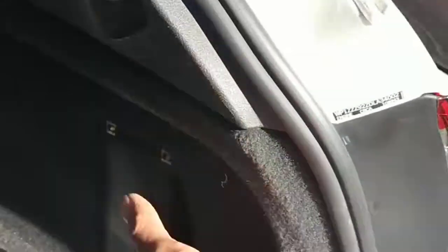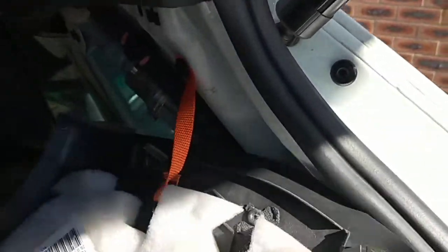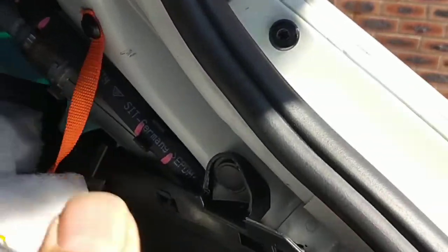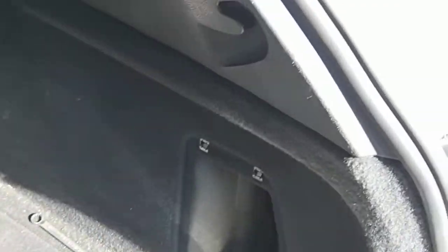I'm taking all the trims off. I just finished putting all the trims back on here — that was all off. Now I've got to put this little trim on. But all this has been put back together now; yesterday I took it off.